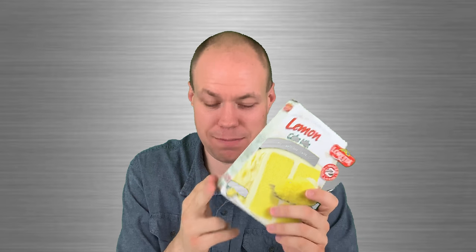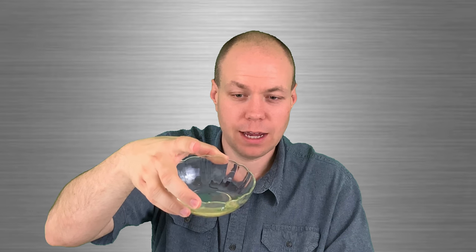Hey guys, so we are going to be making our lemon cake today. Our first ingredient is a lemon cake mix, our one-fourth cup of oil, and our three eggs.